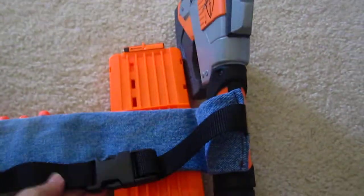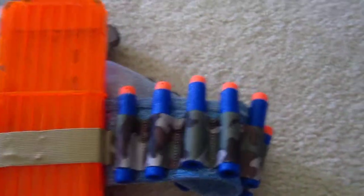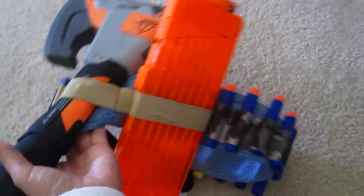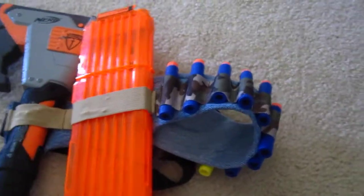Hello there. I made this cool ammo belt for my son's Nerf gun Nerf war. It has a buckle in the back and has room for all his ammo. I included elastic loops for magazines and other weapons that he may have. And I will show you a quick tutorial on how to do this.